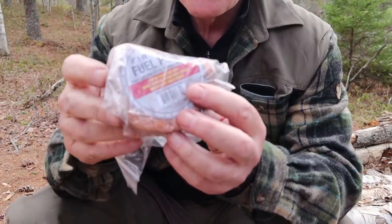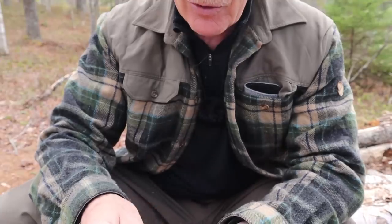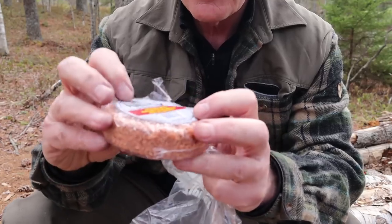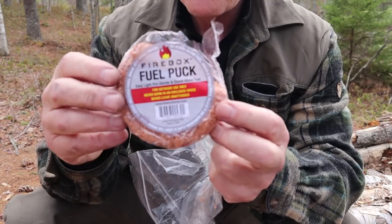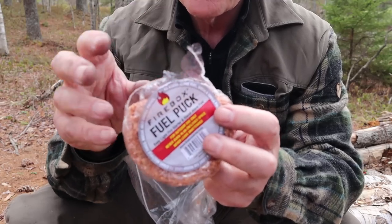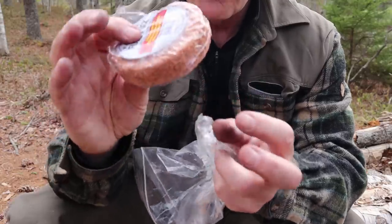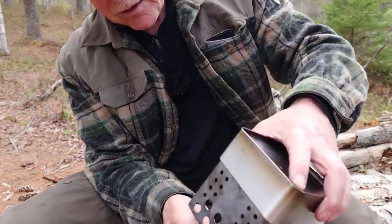When you receive the stove you get three fuel pucks. I have mine inside a plastic bag — I've gone through the other two and this is my last one, only half remaining. It's a wax, wood, and proprietary component material. They break off into reasonable-size chunks, light up very readily, and will get your fire going, or they can be used as a standalone fuel — you can cook over these all by themselves. Just break it up for the size you want and treat it like a solid fuel like a Esbit tablet.